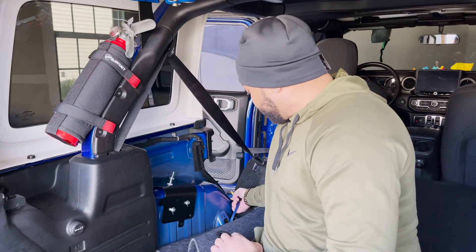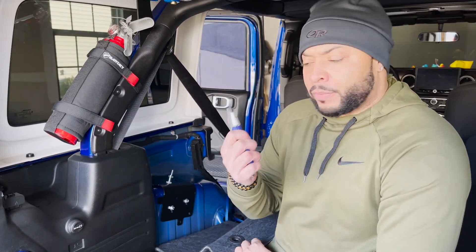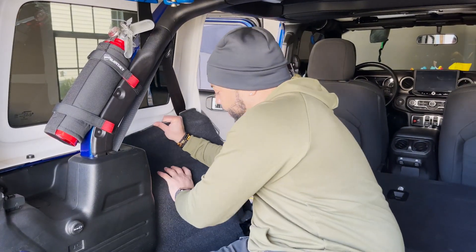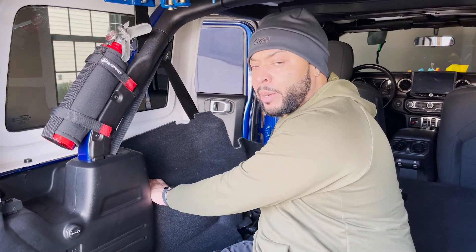At this point, grab your speaker wire and run it, because you're going to be replacing your carpet. Get a straight knife, place your carpet back over into place, find the two bolts at the top, and cut an X right over top of them so you can slide the carpet back on.